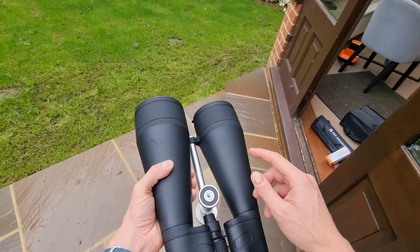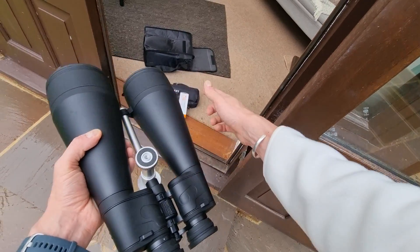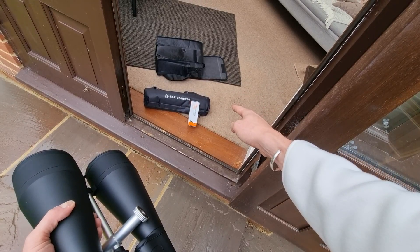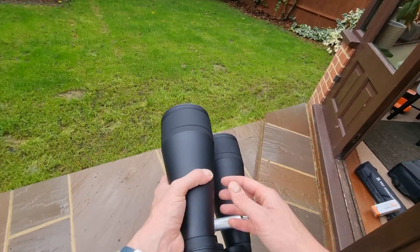I do have a tripod here — that's my KNF Concept tripod which I use to mount these binoculars on, and there is a Celestron binocular tripod adapter, which is the one I'm using. It's really, really effective, quite reasonable in terms of cost, and you literally just screw it in and then put it on the tripod. It's very, very easy.